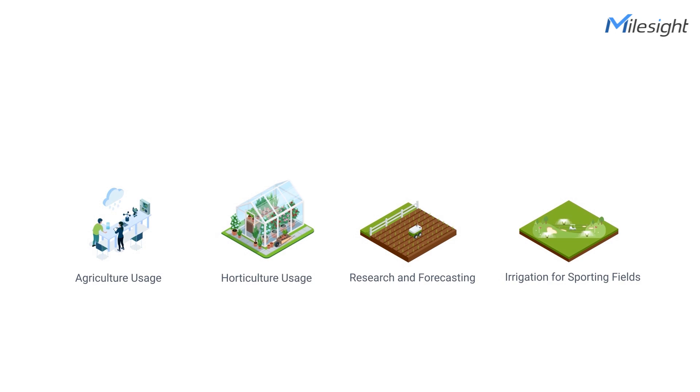It can be used in many applications such as agriculture usage, horticulture usage, research and forecasting, and irrigation for sporting fields — mainly to take care of your water management.